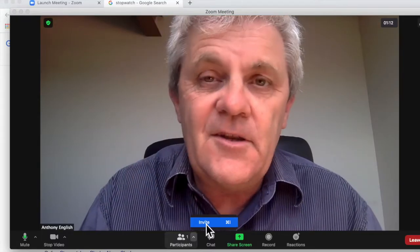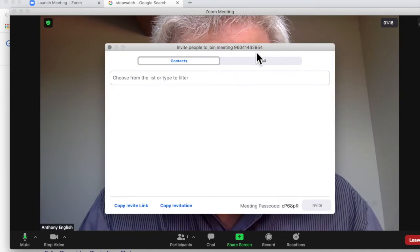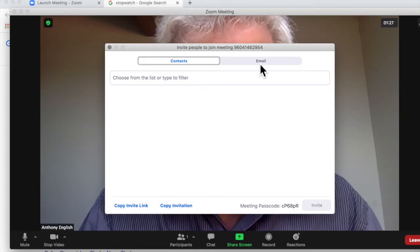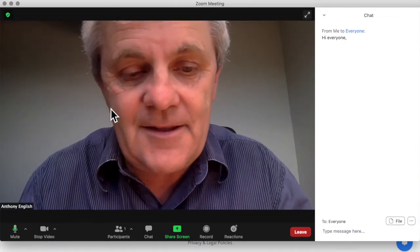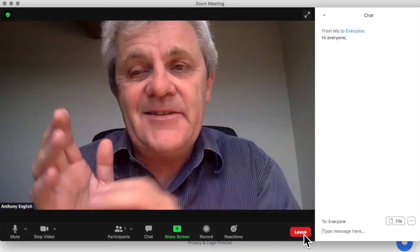You're going to be the only one in this meeting, but you can click on invite and that way you can see what the meeting ID is, copy the invite link, copy the invitation — there's the meeting password. And so that invitation can then be sent. Well, this is just for you to get used to how to do it. And then I can leave the meeting. So really easy — go to zoom.us/test.